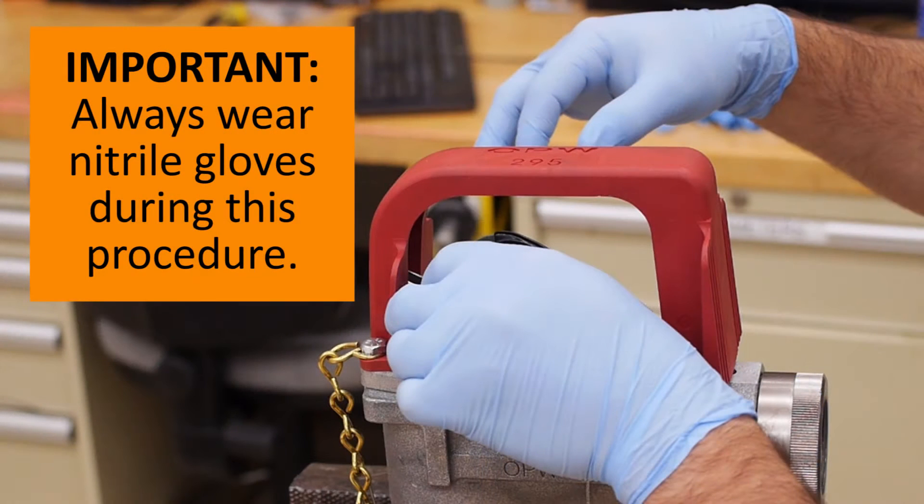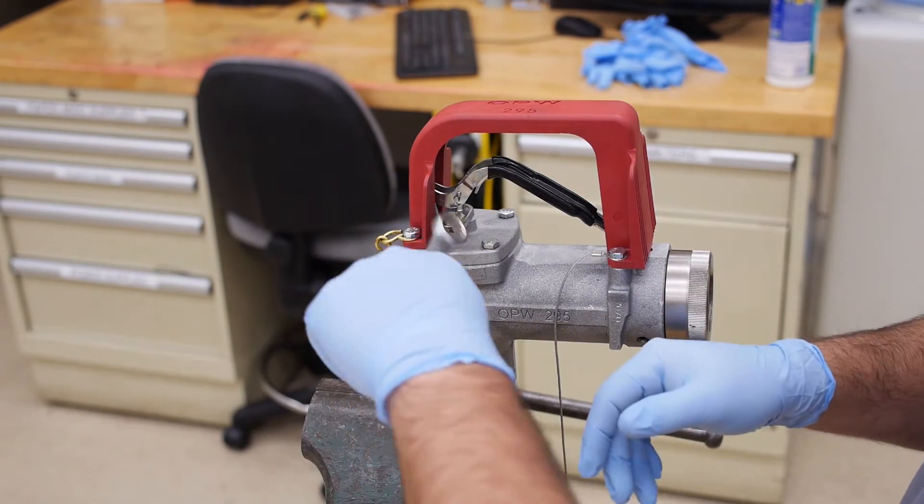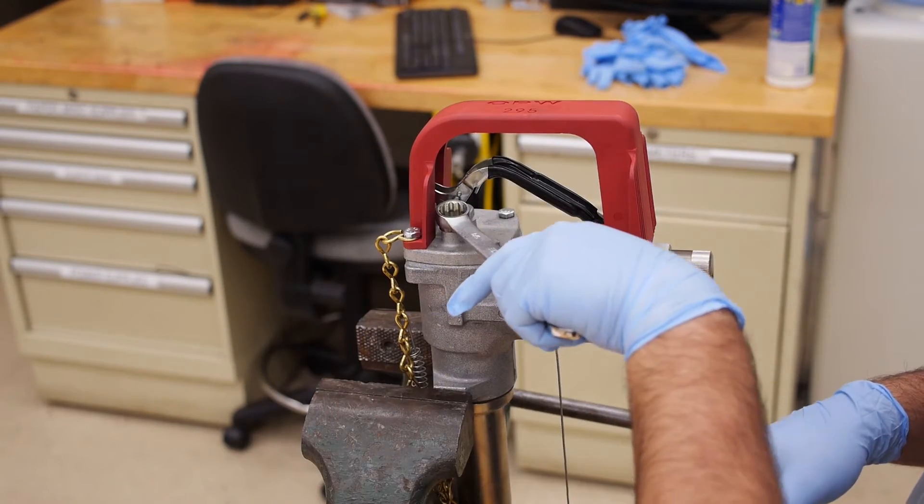Be sure to wear nitrile gloves when performing this procedure, because it's likely that the nozzle has been in service and residual fuel could be present. Using the 5/8 inch wrench, remove the hex nut that covers the adjustment head.